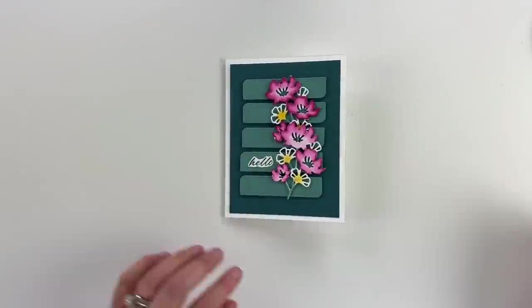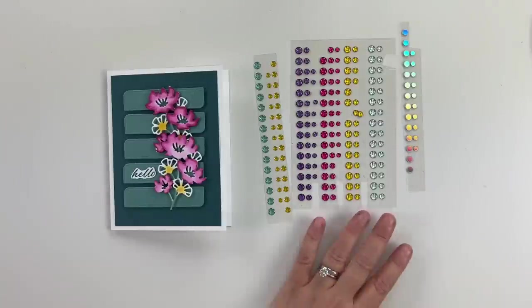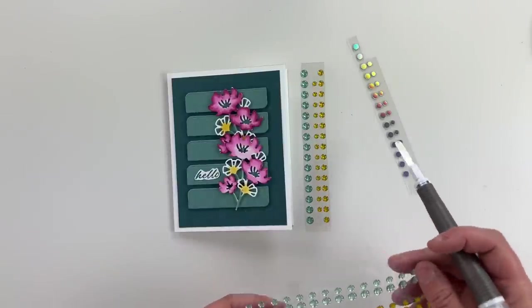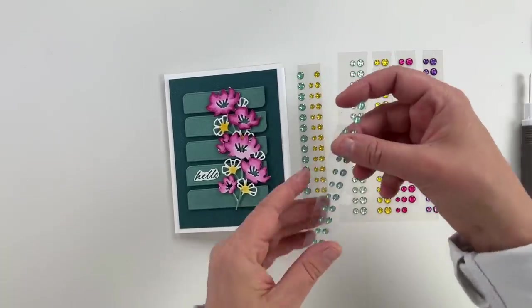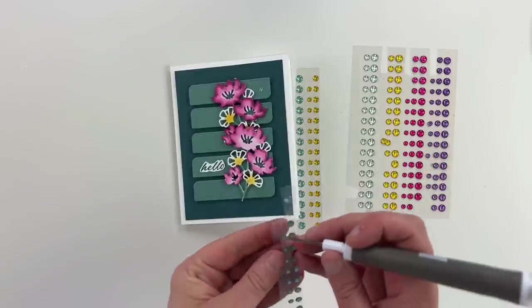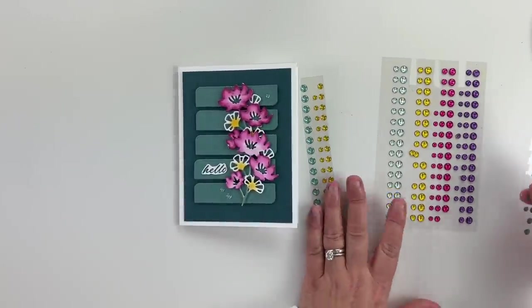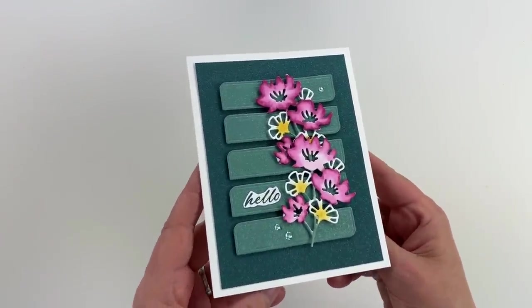Let's go ahead and pull in some embellishments. I have glossy dots here — I believe this is like a Coastal Cabana. The cool thing about these glossy dots is they kind of take on the color of the cardstock because they're sort of see-through, they kind of take on the color of the cardstock. So even though they are not peacock, I just thought they looked beautiful on here. I've got medium and smalls, cut to different sizes for samples I send to my customers. Oh my goodness, I absolutely love that so much.